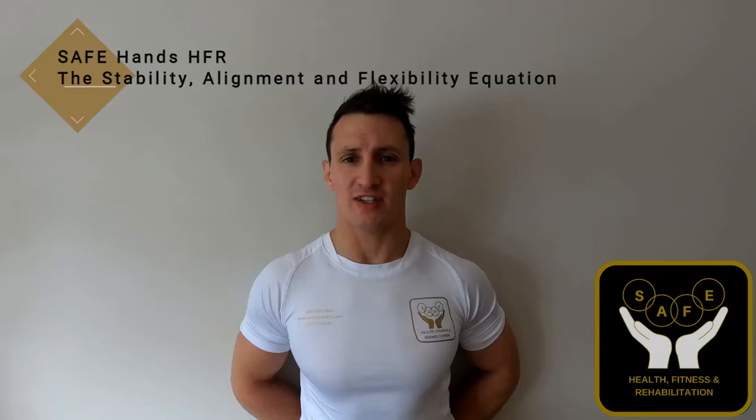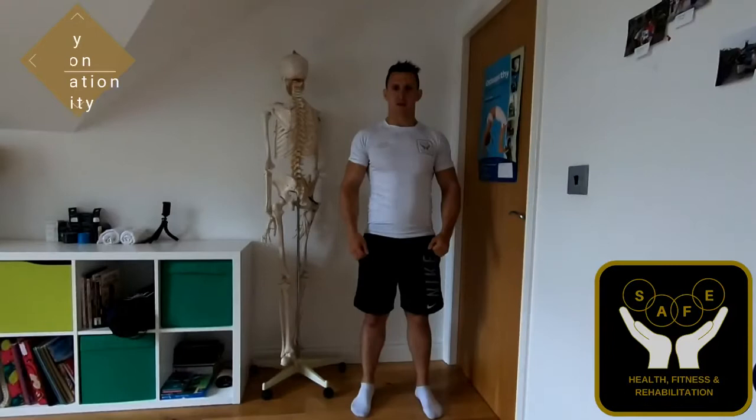Hey guys, I'm Josh McCollum. I'm an osteopath and personal trainer, and today I'd just like to welcome you to my channel, Safe Hands Health and Rehabilitation — the stability, alignment and flexibility equation.